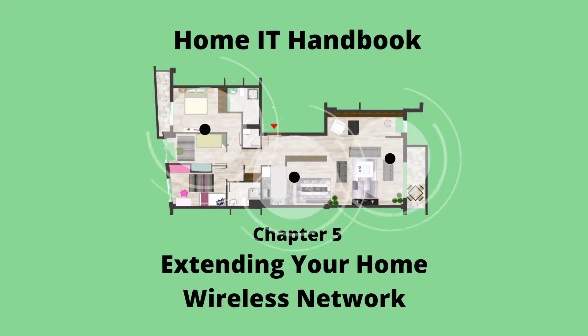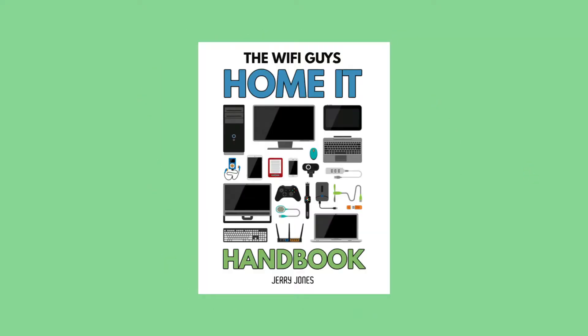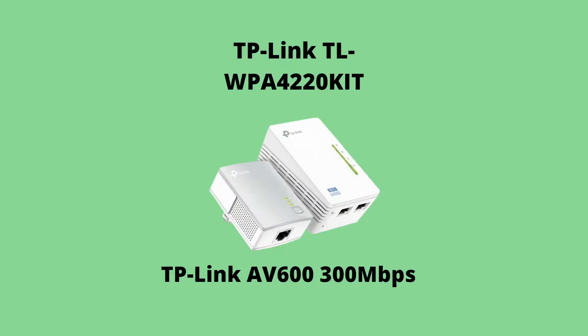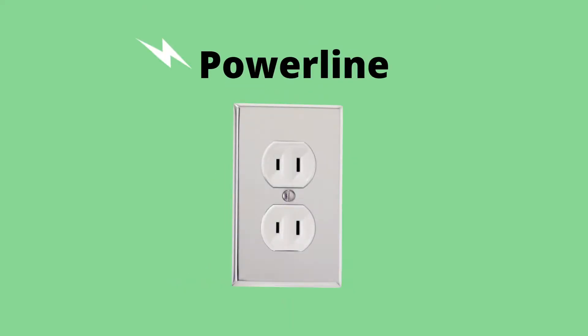This is the video complement to the chapter on extending your home wireless network in my home IT handbook, which you can download for free at Wi-Fi guy dot net — the site that helps you go from computer novice to home IT guru. We'll be setting up and testing the TP-Link AV600 adapter to demonstrate Powerline as a way to extend your home wireless network.